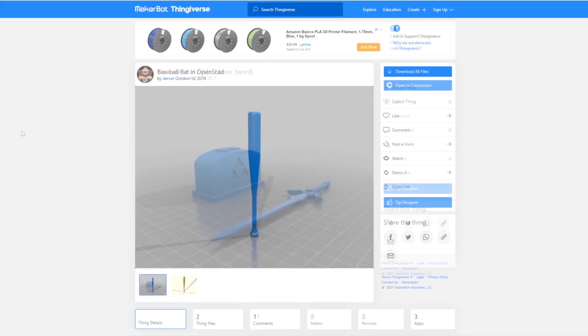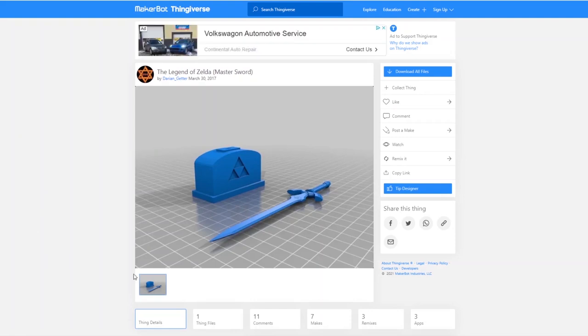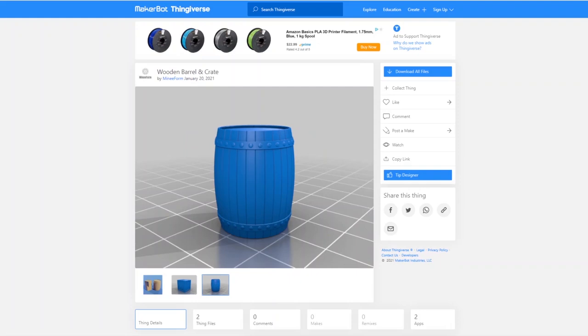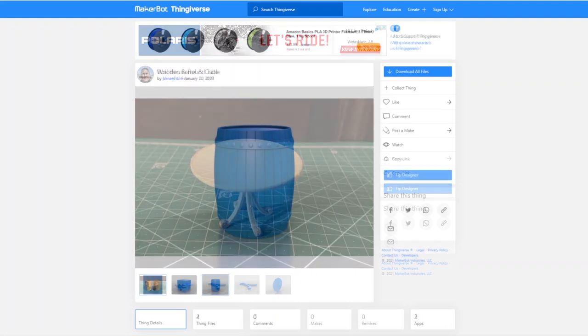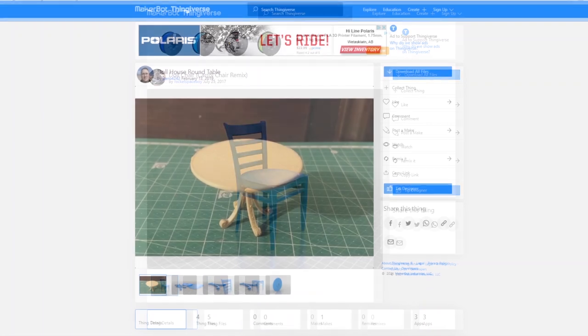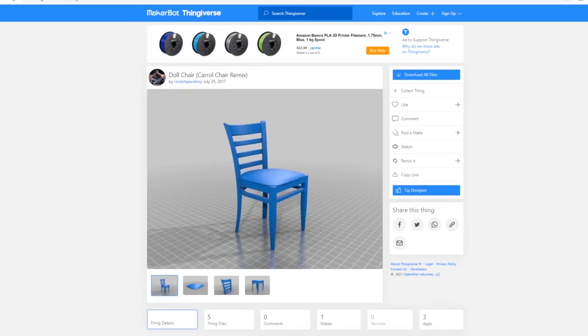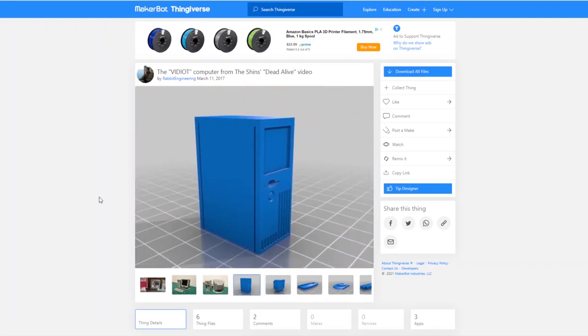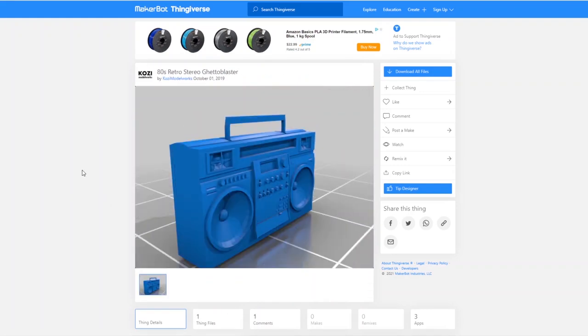I'm also going to download this Legend of Zelda Master Sword. Finally, I'm going to pick out some diorama props. We'll get a bunch of different things like these crates and barrels. I'm also going to pick out some furniture like this table and some chairs. And for fun, we'll throw in some electronics like a computer and this boom box.